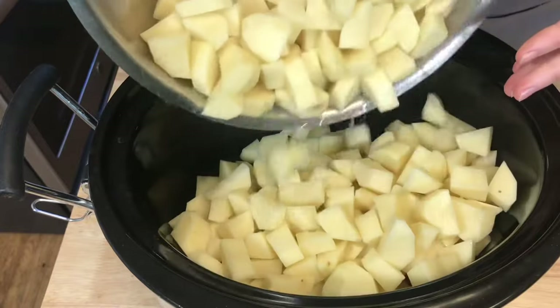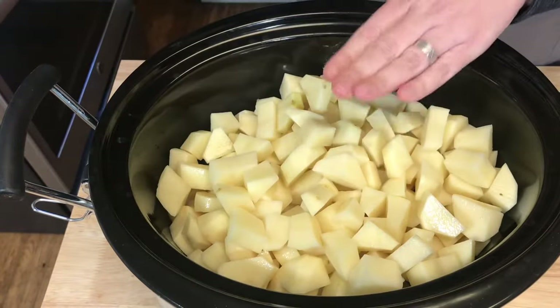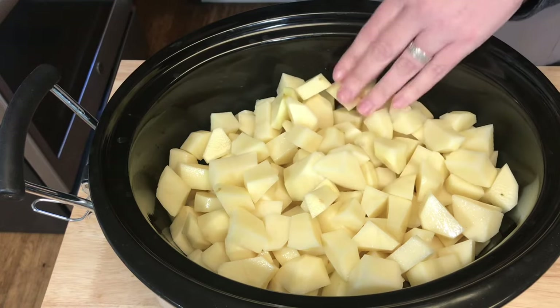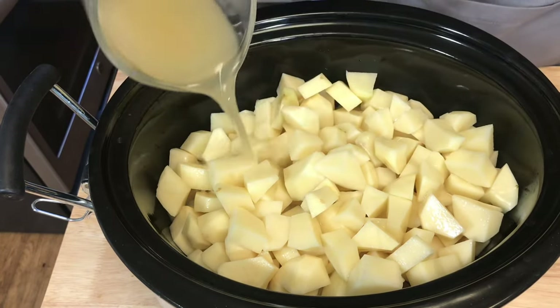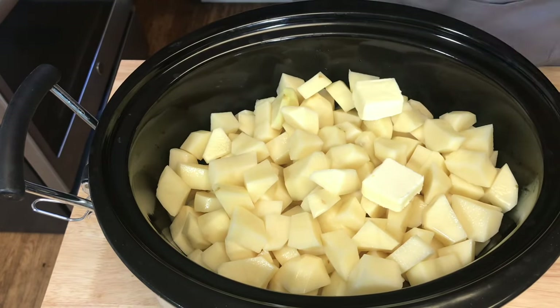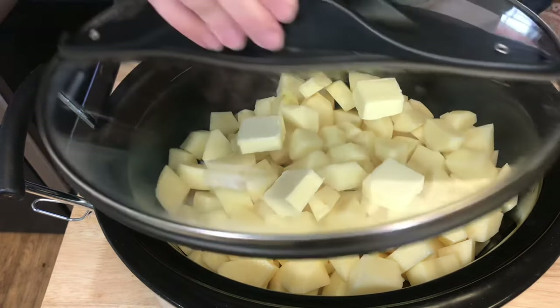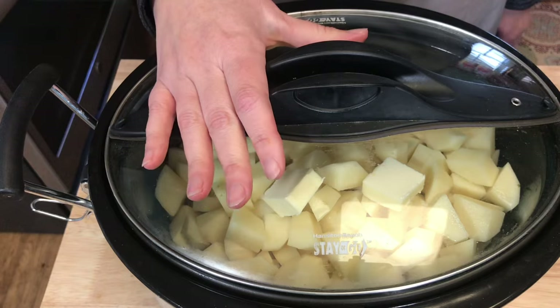I'm pouring my potatoes into my slow cooker — I'm using russet Idaho russet potatoes. I'm going to pour in one and a half cups of chicken broth and add four tablespoons of butter. Then I'll cover them and cook them until they are tender and ready to mash.